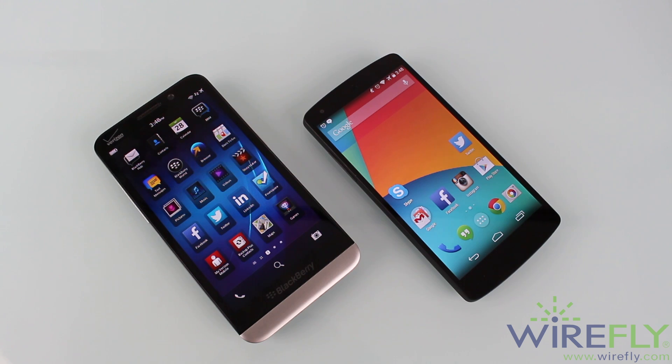Anyway, that was it for me. I really hope you guys enjoyed this video. Let me know down in the comments what phone you think is better or what phone suits you best. I was Carlos with Wirefly, and I will see you guys in the next video.